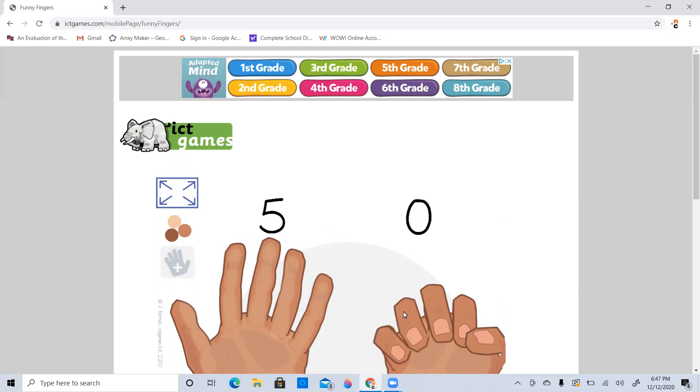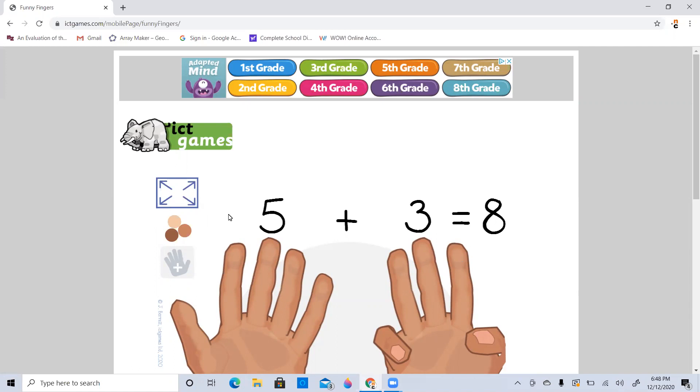Let's say we have five and we put up three more fingers. So we have five and three more fingers. So it'd be five, six, seven, eight. And again, our equation would be five plus three, which would be five, six, seven, eight. Again, we don't need to go one, two, three, four, five, six, seven, eight. We can just count on from five and go five, six, seven, eight.